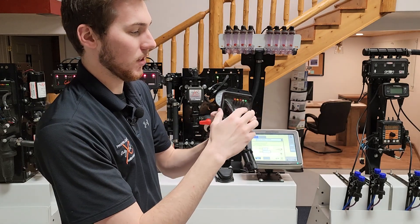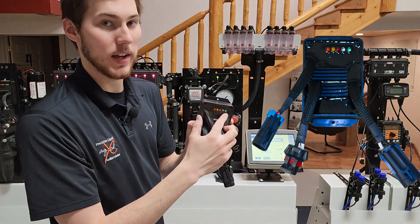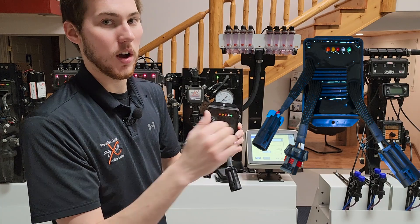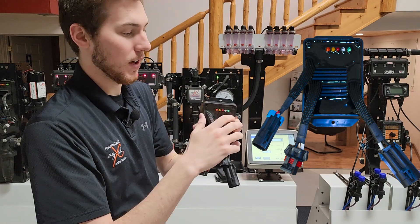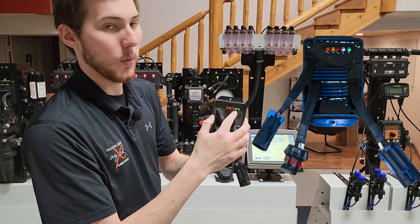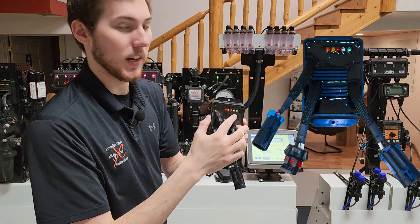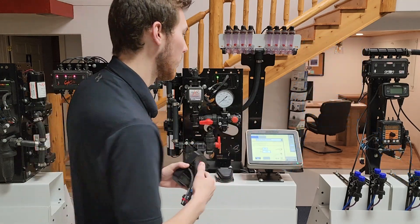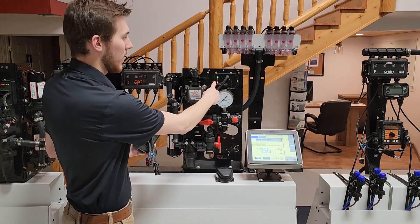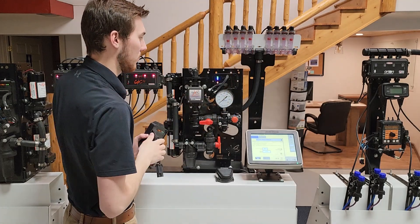Looking at the lights, you should always have the green light on. This green light means you have 12 volts going to the PWM — you always want this on, and the only time it should be off is if you unplug it. The clear bulb will always be off until you turn the pump system on. Once the pump system is on, that clear bulb starts flashing blue. If I press start on the controller, the PWM — which was off before — is now flashing blue, and the pump system is running.